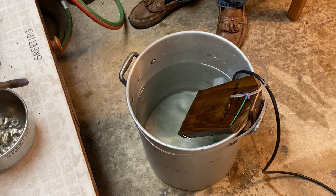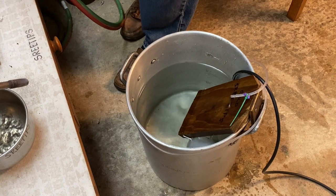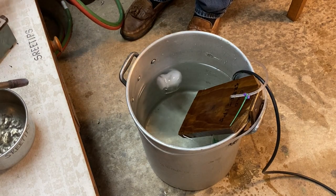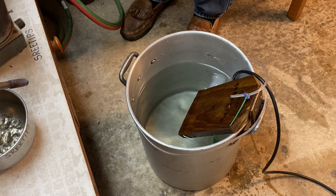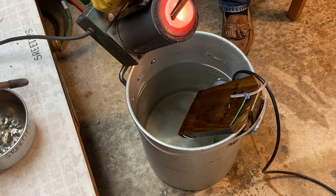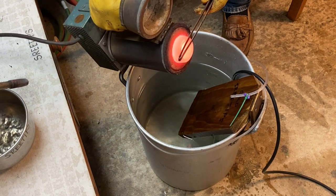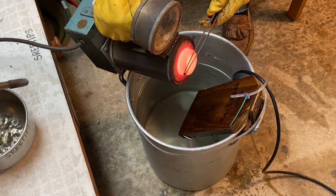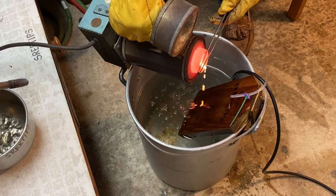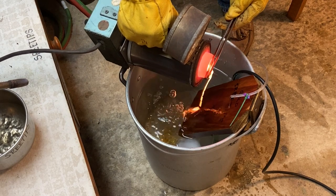I've got a face shield on, gloves, and my protective equipment on. What I'm going to do is take our crucible here — our furnace with the molten gold in it — and we're going to pour the molten gold now on this piece of wood and form some shot of gold. We're going to test out our new design here of water.